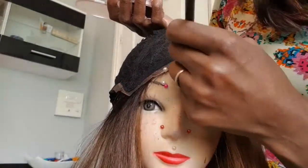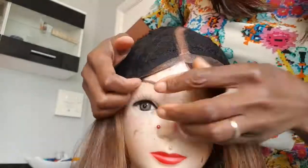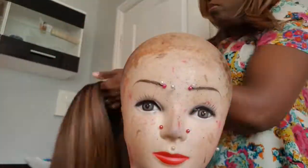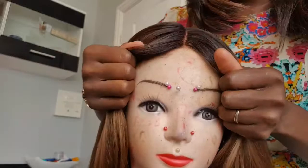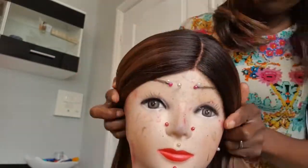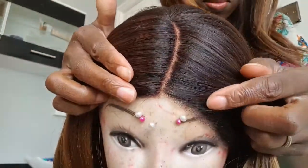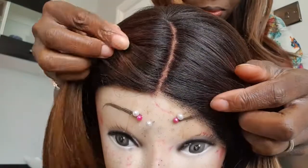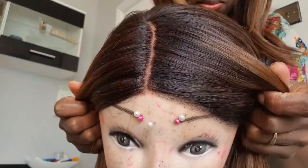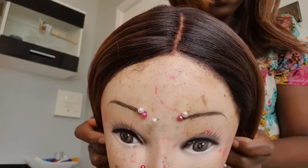I'm applying a bit of concealer — I mean foundation — to the part. This color was a bit too bright but for the purpose of this video it'll have to do. It's looking more like a scalp now. When I wear this out I will be adding a color that's more suitable to my skin tone.